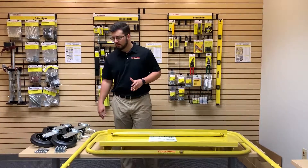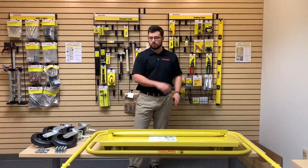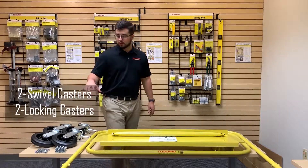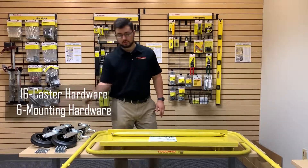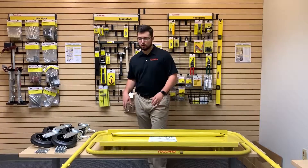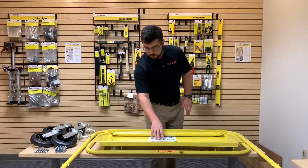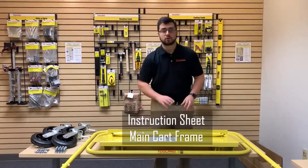From left to right, you're going to see everything you need to assemble the cart itself. You have two swivel and two locking casters, as well as the hardware to mount them. You have six bolts with nylock nuts, as well as washers to mount the main hoop and the support arms. You have an instruction sheet, and then you have the main frame of the commercial cart itself.